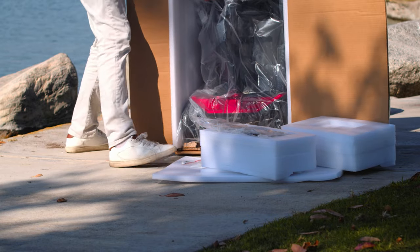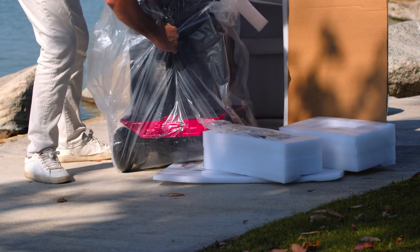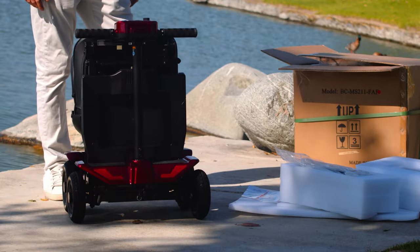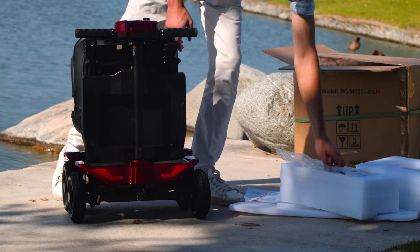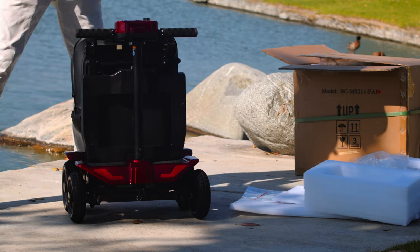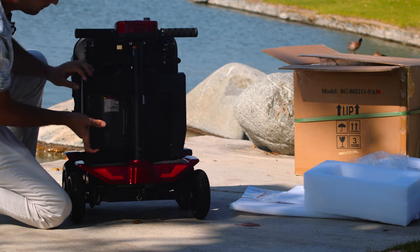Put the scooter like this to remove it out easily. First thing whenever you remove it from the box, you have to install the battery in the right position. This is our battery, and this is the place that you have to put it in right here.